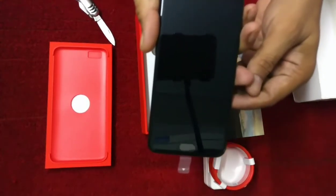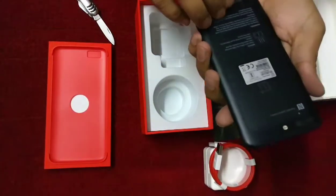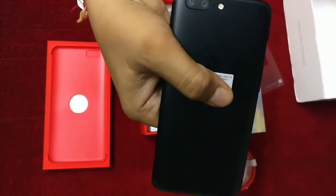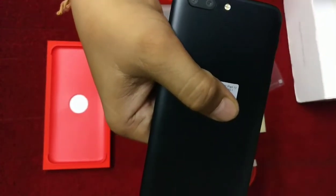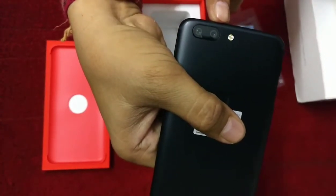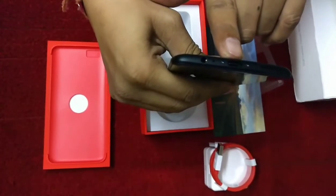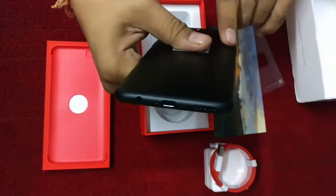This is the OnePlus 5 and you can see it has a dual camera on the rear side. This is the primary camera and this one is the secondary camera. Looking at the bottom, we have a 3.5mm headphone jack, a charging port, and speakers.